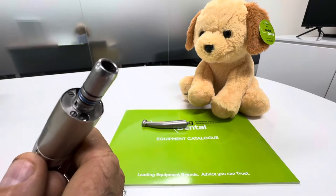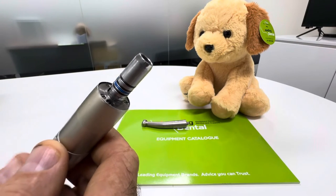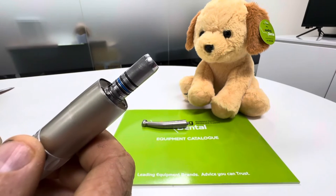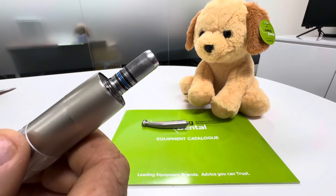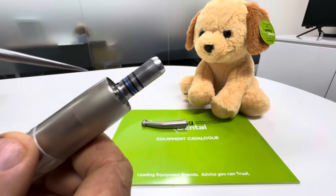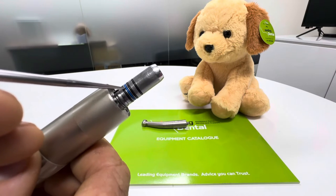First of all, the air motor. This is an older style titanium air motor, but whether it's electric or air they're all very similar when it's the e-type fitting. Now this one's also got internal water, so it's got one of these little blue o-rings here, which is unique to the NSK motors with the water.